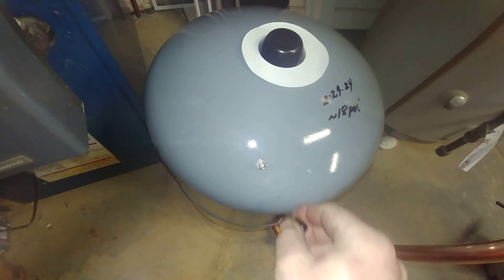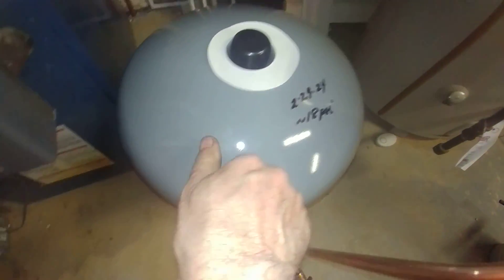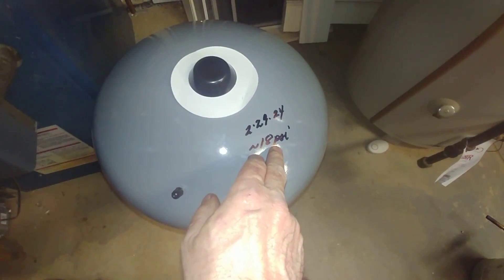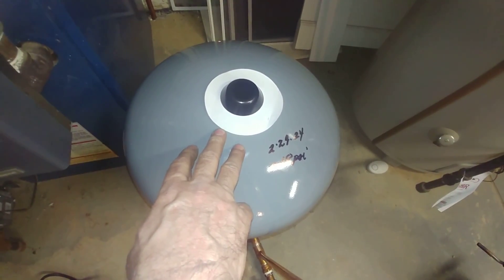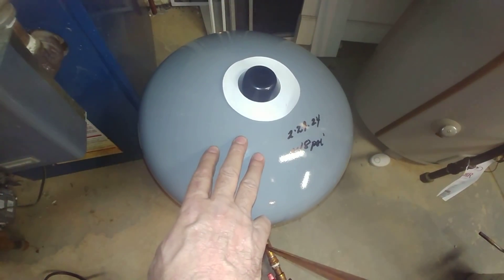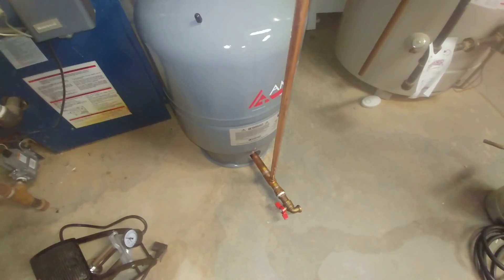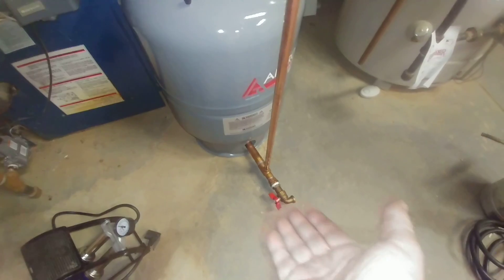Check that pressure. If you have a three-story house like this one, you're going to need to pump it up to about 18 PSI — that's the rule of thumb. A first-floor house needs only about 8 pounds of air pressure, a two-story house needs about 12, and a three-story house needs about 18. You need to do that with the water pressure in the system drained.